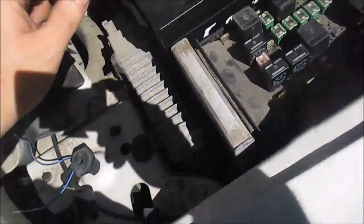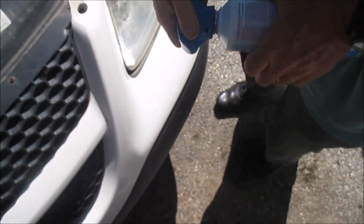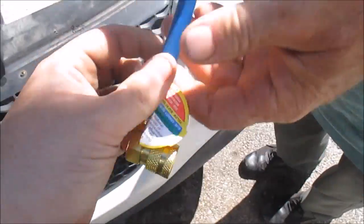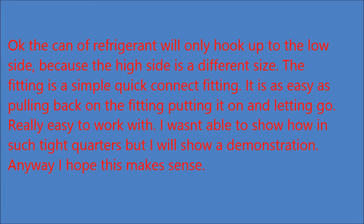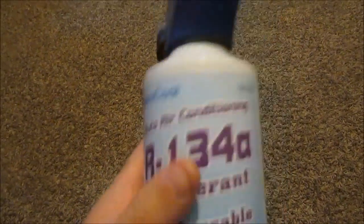I've got everything turned off. I'm going to hook up the refrigerant. To add it, you just screw this on and it should puncture the cap. Then hook this up to the low side port. You've got two ports — use the port down here, not the one up top. This here is the R134A refrigerant I'm using to fill up my Dodge Caravan.